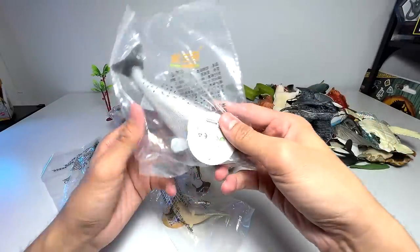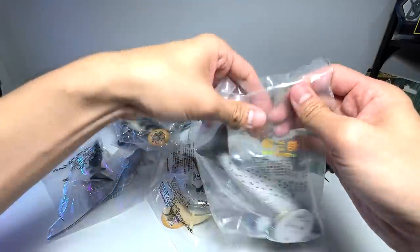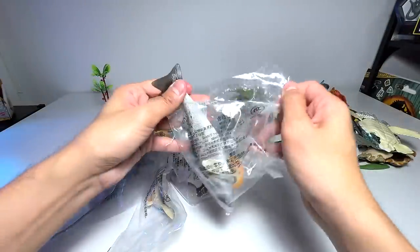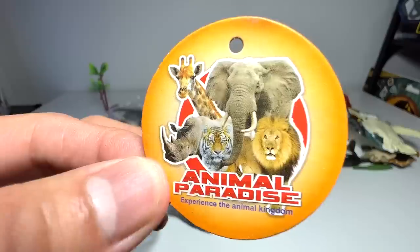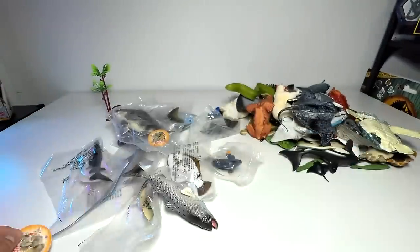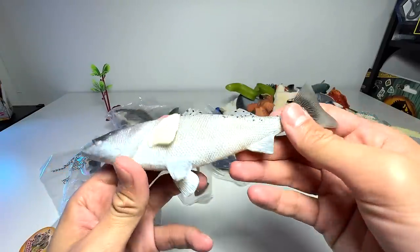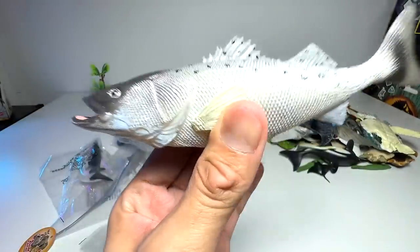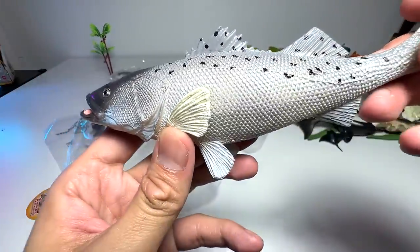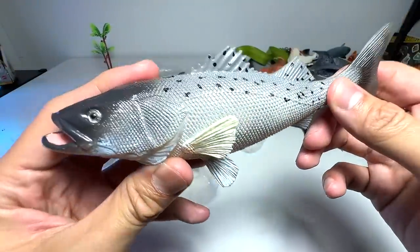So let's have a look at the first figure right here. What kind of fish is this actually? Hopefully we have the name inside, otherwise it will be really difficult for us to guess the names for each fish. It comes with a little tag right here, so hopefully it tells us the name. It looks like a trout to me — looks really beautiful. I think in my order list I should be able to find out what this is. I've checked the entire order list and I realized this is actually a bass, a sea bass.